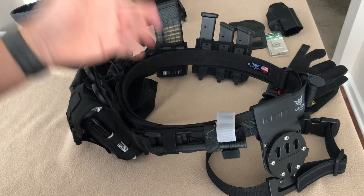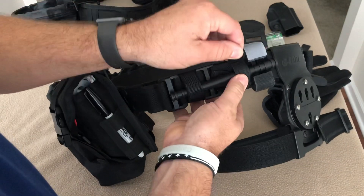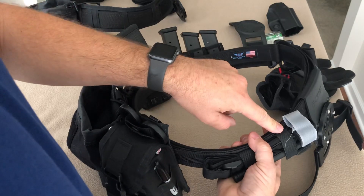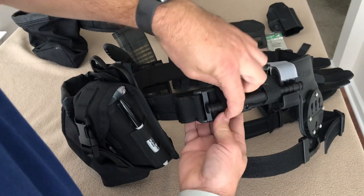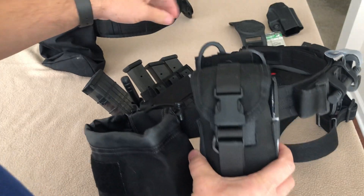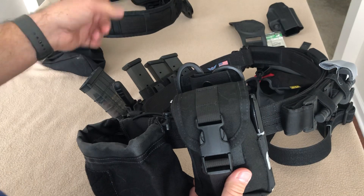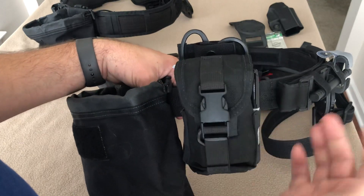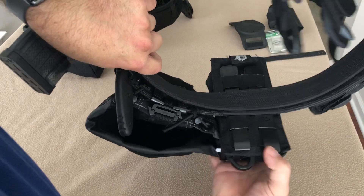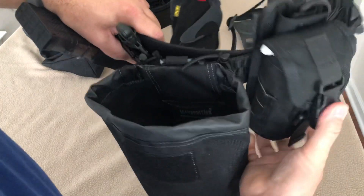I couldn't imagine going to anything else. I added my tourniquet here with just some double-sided Velcro, ran it through the MOLLE on the outside of the belt to hold it in place — I can get to it quickly if needed. The med pouch I had on my High Speed Gear belt I just took off and slapped on here. Nothing changed with the contents. I ran it through with a MOLLE attachment and it's great.